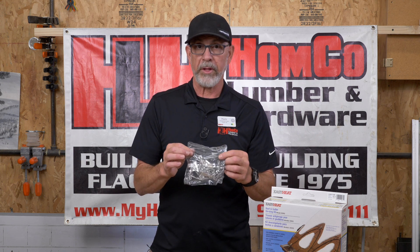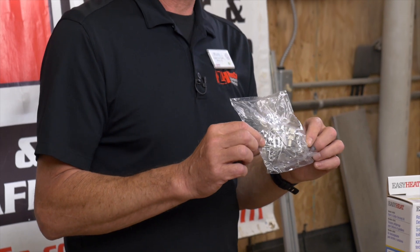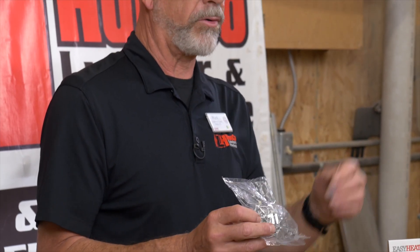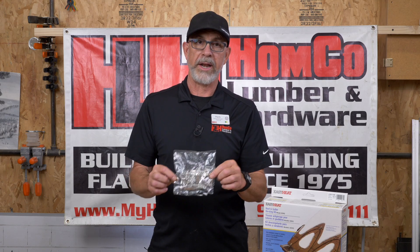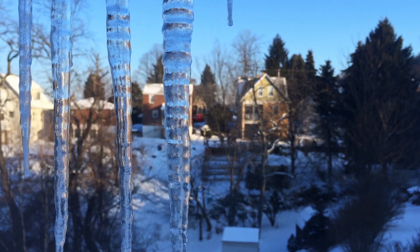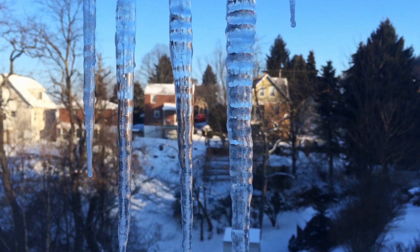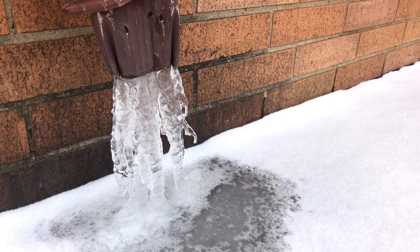Replacement clips are available from HomeCo if you have clips that go missing. Sometimes when you're using a roof shovel or a roof rake to pull the snow off, you can pull these clips off. I would make sure that every summer when you're back on the roof looking at it after the winter, you replace these clips before winter comes — that will keep the system up and running. Thanks for shopping at HomeCo Lumber and Hardware. We appreciate your business and look forward to seeing you in the store.